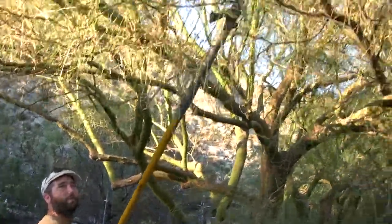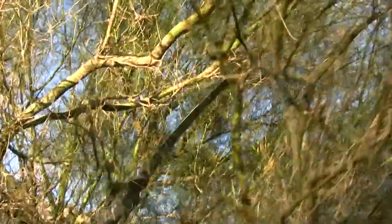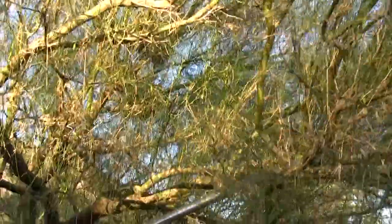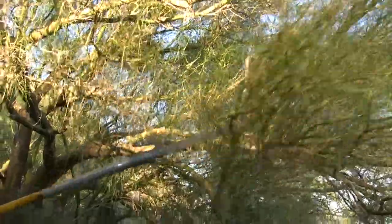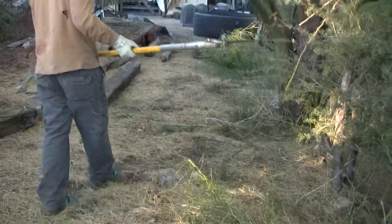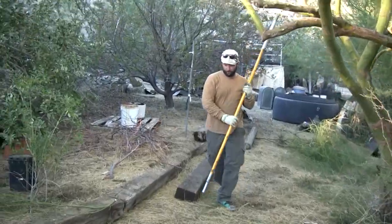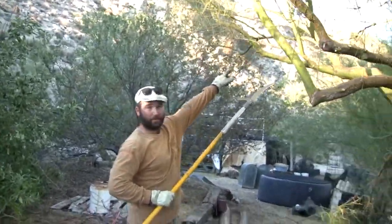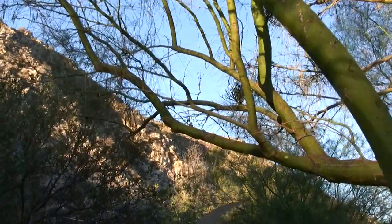Here's another one — if you notice, this branch is growing into the upper branch, so we're going to make a simplifying cut and redirect it. There are two more little spots of mistletoe that you can see, and we want to get them all out.